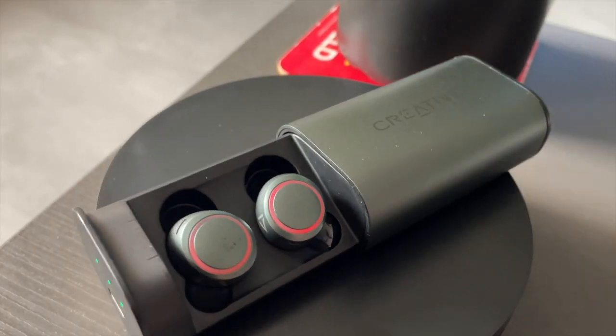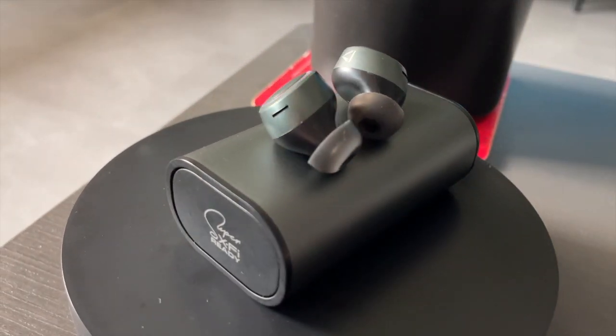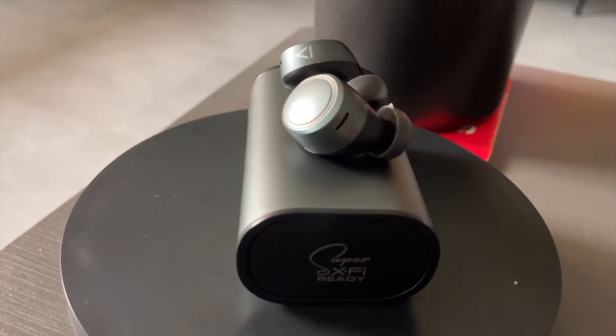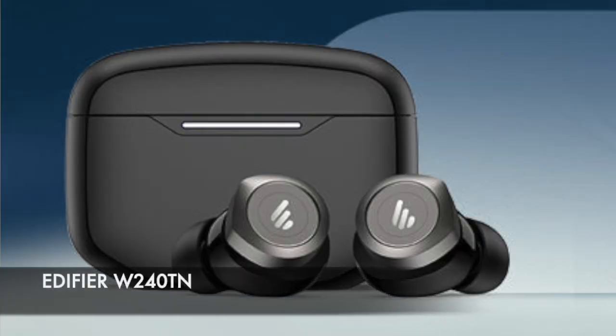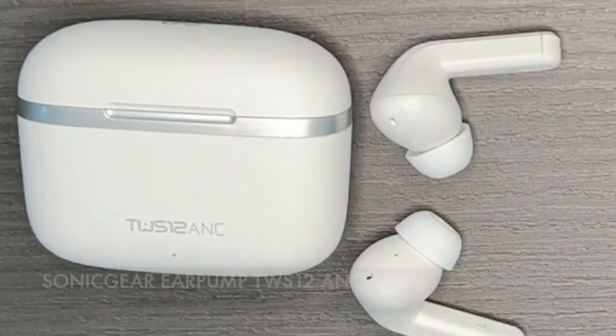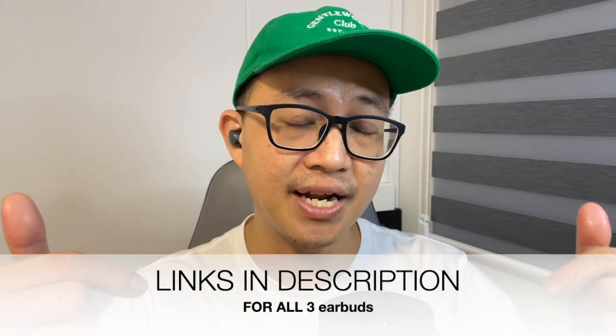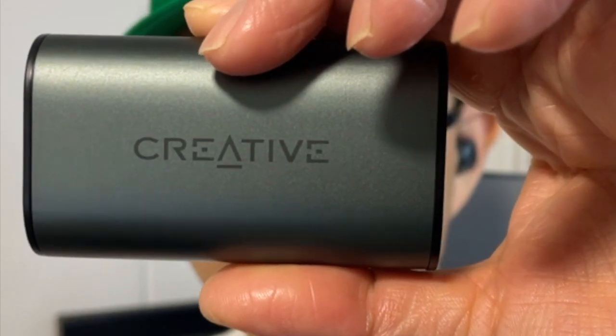If you can look past its enormous case and huge earbuds, it's one of the best pairs of active noise reduction wireless earbuds under the US$50 range. But if you want something smaller and lighter and don't mind losing some hours of battery, feel free to check out the Edifier W240TN, the Ugreen HiTune X6, or the Sonic Gear Ear Pump TWS12. Links for those are in the description below. This has been my personal review of the Creative Outlander Air V3 — hope it has helped you.